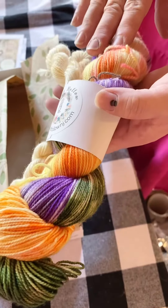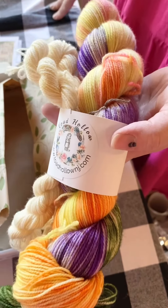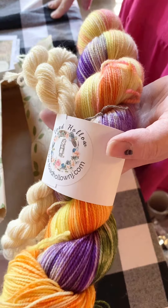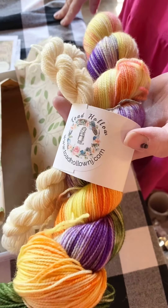We don't have sock sets available, but we do have some fingering and some DK in the Secret Garden available in the store right now. They are dyed and ready to ship out, so if you want any of them you can go ahead and purchase them.